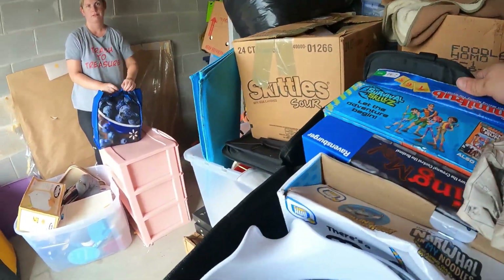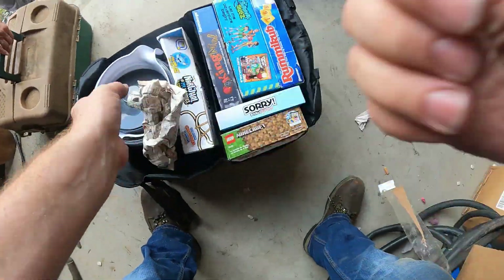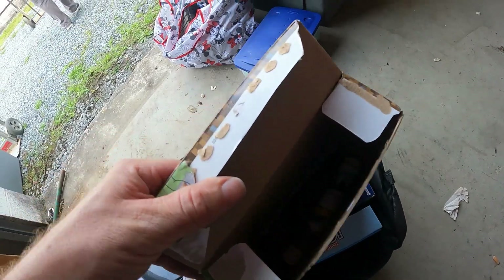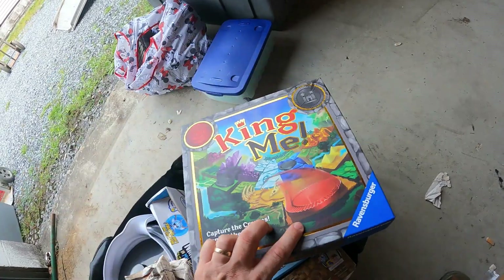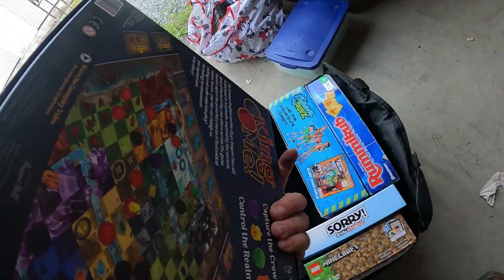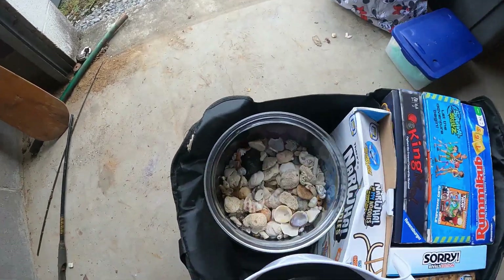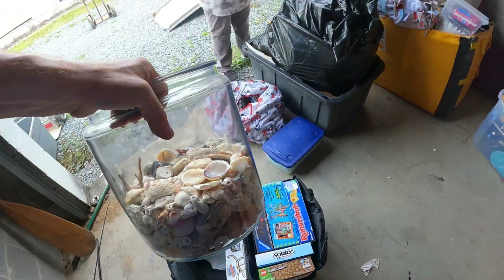We got a container slash tote thing here. We've got a couple of games — we got a Mine, another one, the Lego set, Minecraft Lego. That one might not be all there like the other ones appear to be. Several games, and oh look, more shells — big old jar full of shells. You can put that in your booth.